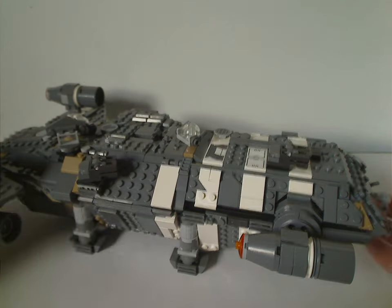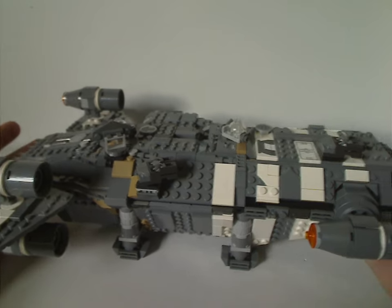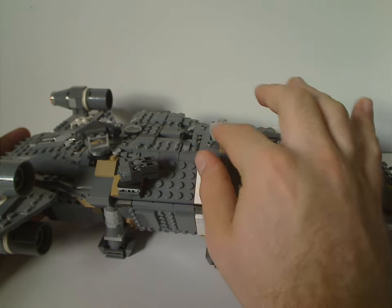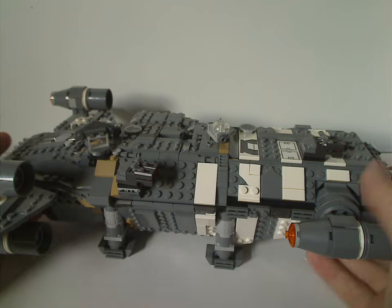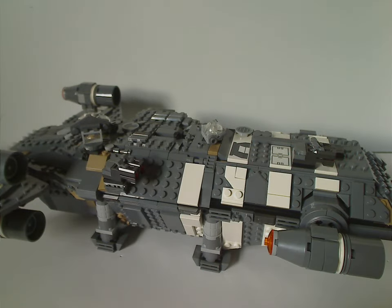As for size, it's quite large for a $140 set, and unlike some other $140 sets that can be in the same size range, this one feels appropriately sized for the price.